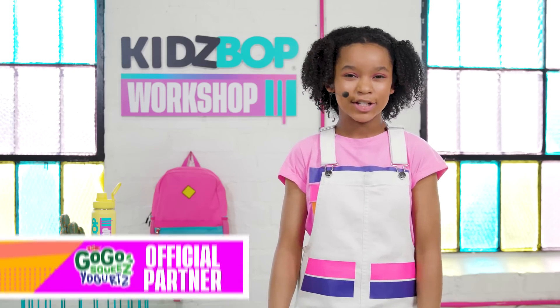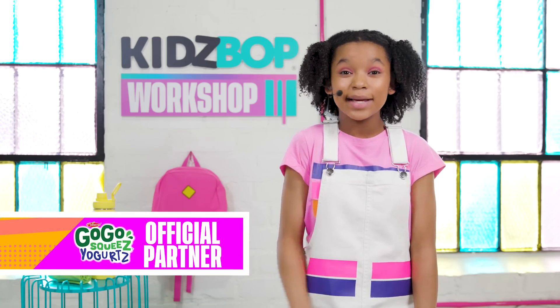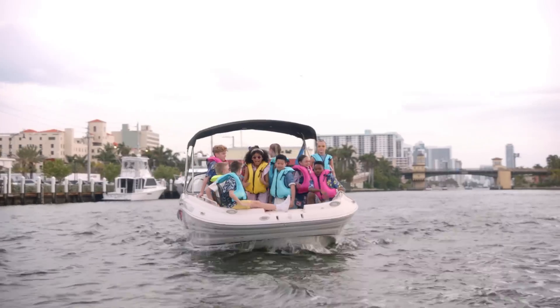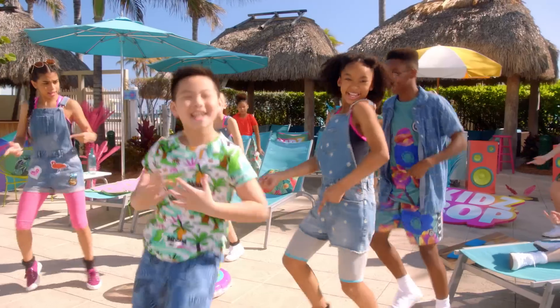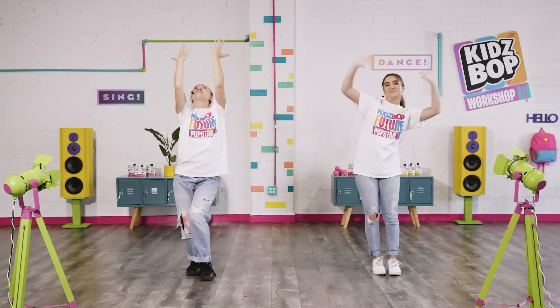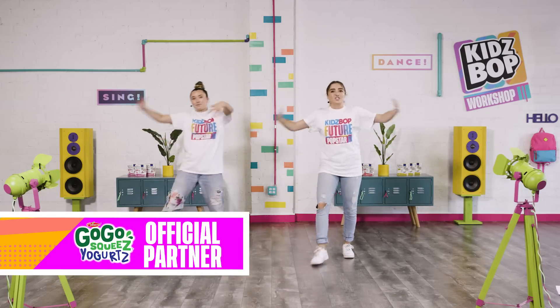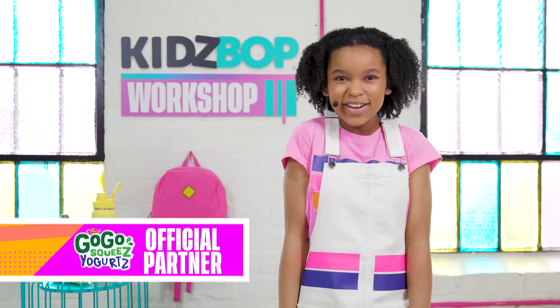Welcome to the Kidz Bop Workshop! My name is Alana and I'm so excited you're here! Have you ever wondered what it's like to be a Kidz Bop kid? Do you know what it takes? Well, in this video series, you get to work with the same team that helps the Kidz Bop kids be the best they can be. Let's get started!